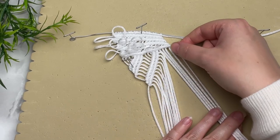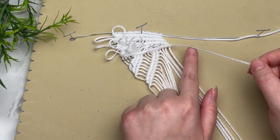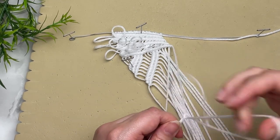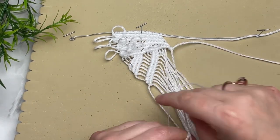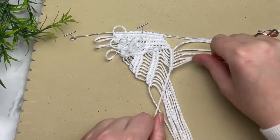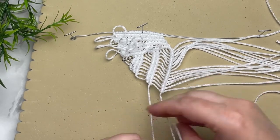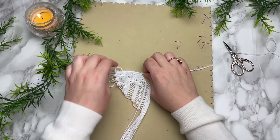We're down to our last row of double half hitch knots on the left side of our wings. Grab the very last strand of cord and create our final row. In this project you're covering all angles — horizontal, diagonal — and you'll also do it in reverse on the next half of the wings. This completes our left wing.